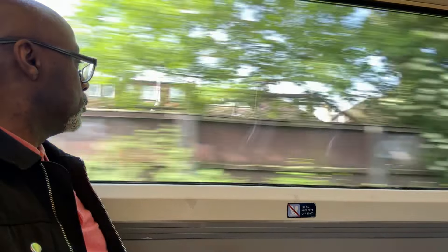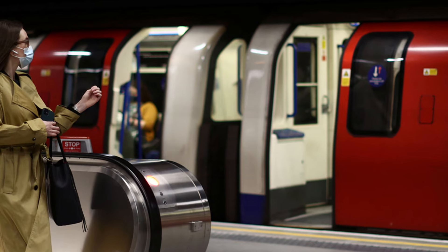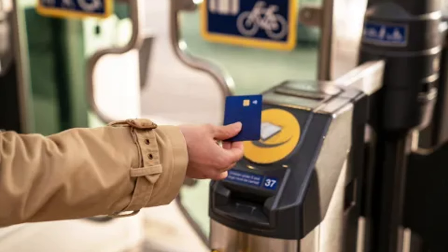On the trains — whether it's the overground, underground, or subway — always make sure you tap in and tap out. Make sure you tap out because if you don't, it will charge you the maximum fare.